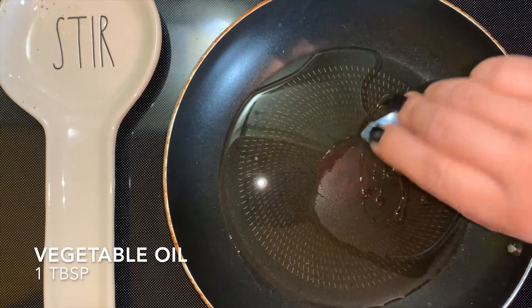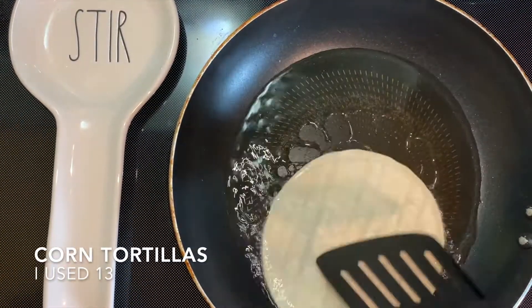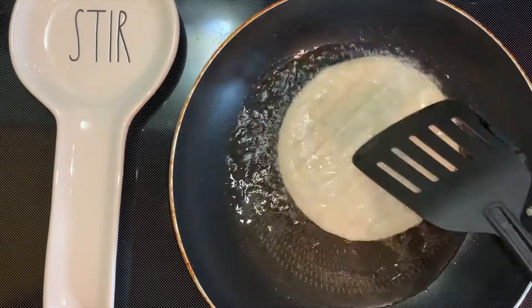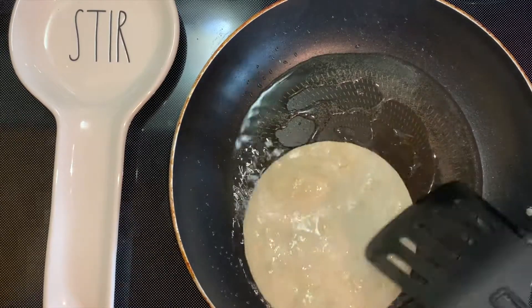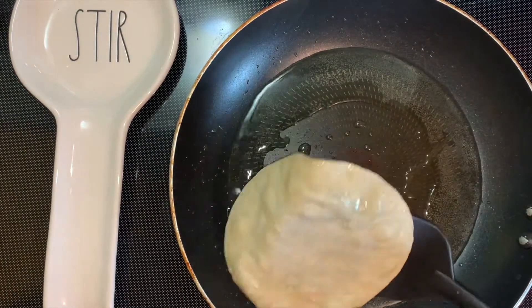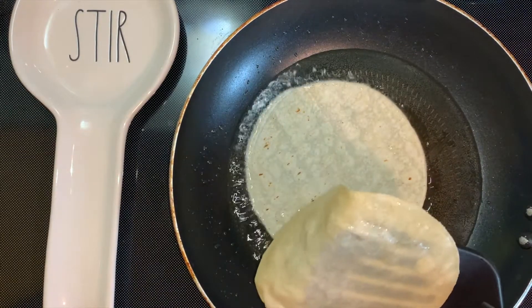Add some vegetable oil to a frying pan. We're going to start lightly frying our tortillas. When adding in your tortilla, you need to make sure that your oil is hot. The frying process usually takes about 5 to 10 seconds at the most.